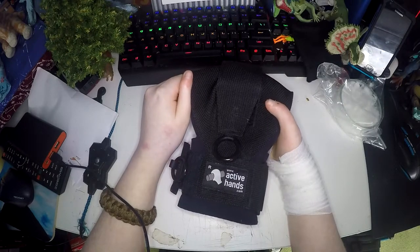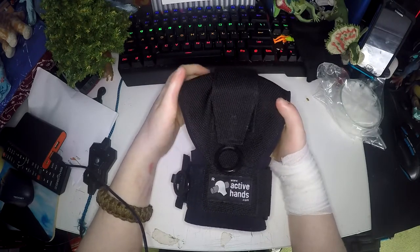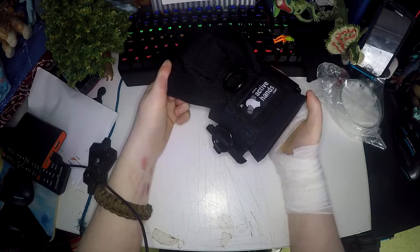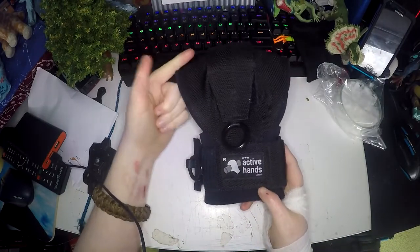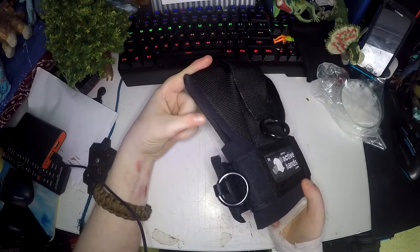This really is a necessity if you have problems with your hands. I really love this product and it is definitely worth buying. Even though this was 40 pounds, I think it is well worth it.